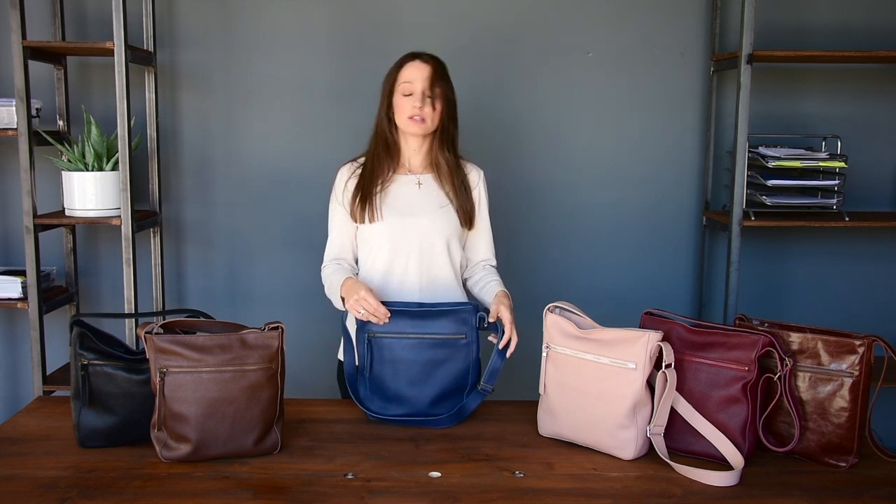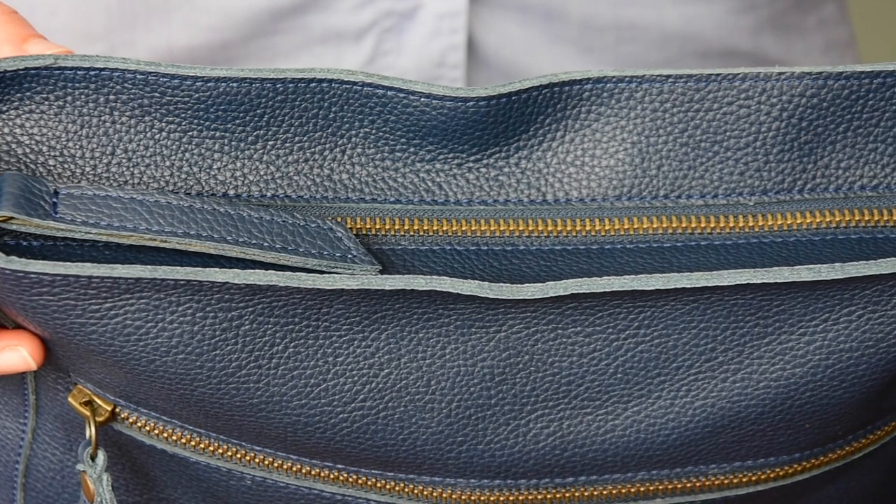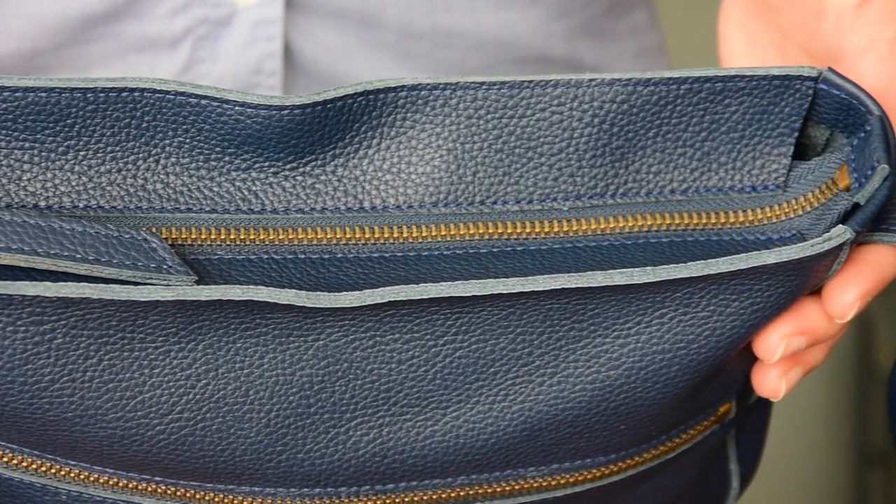The bag is secured with a top zipper — no magnets. You can have everything secured inside here.